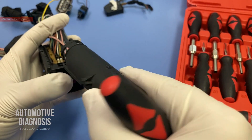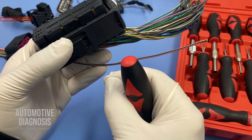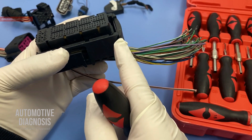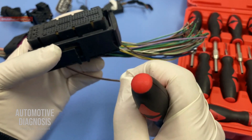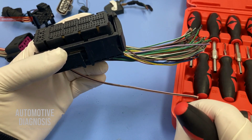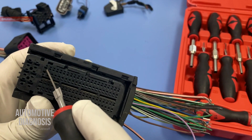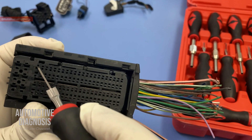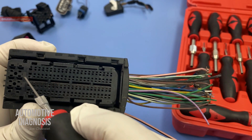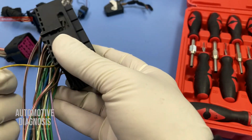I can slide this cover out just like this. Now when you are trying to remove any pin, the first thing you need to do is look at the pins and connector to find out how that pin is seated and locked inside. Once you find out how the pin is locked, you can go for one of these pin removal tools to release the locking tab and remove the pin. All the pins are here, and the small holes next to each pin are how you can reach the locking tab.